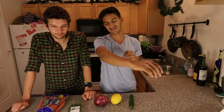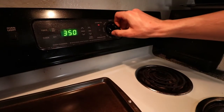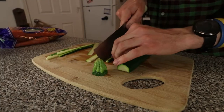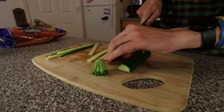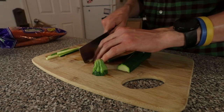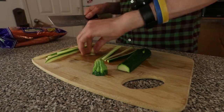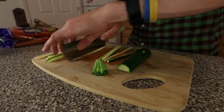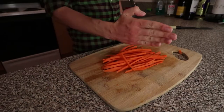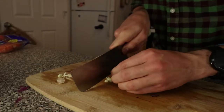Let's get into the recipe guys. First we're going to turn the oven to 375 degrees. Then we're going to go ahead and cut up the zucchini into thin strips, chop the carrots, cut the onion up, and also cut the garlic up.